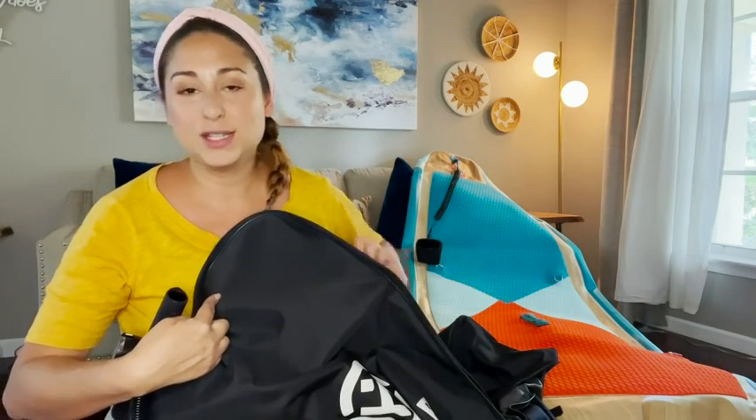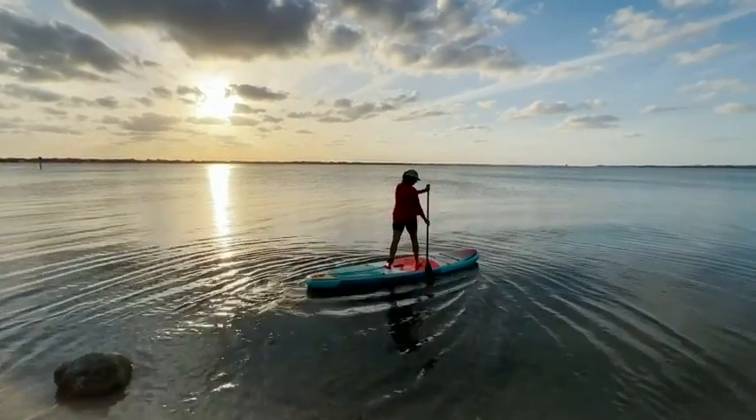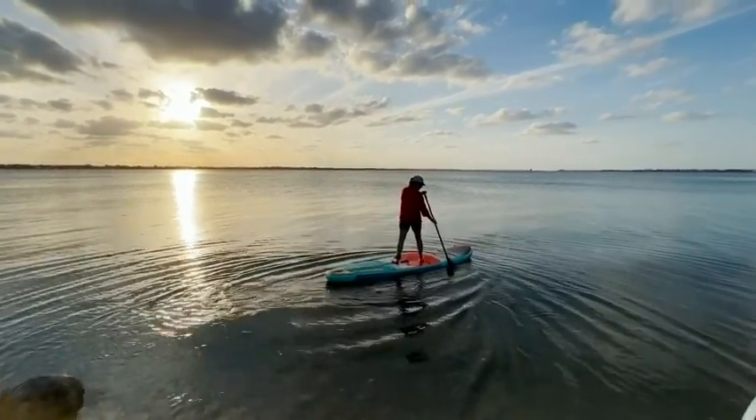If you need to pack this up and it's still not dry, don't worry — you can throw all the wet stuff in here and put it straight into your car without worrying about getting anything wet inside. So if you want to start stand-up paddleboarding, check out this kit by High PI. I guarantee you're gonna have a blast, but that's just my point of view.